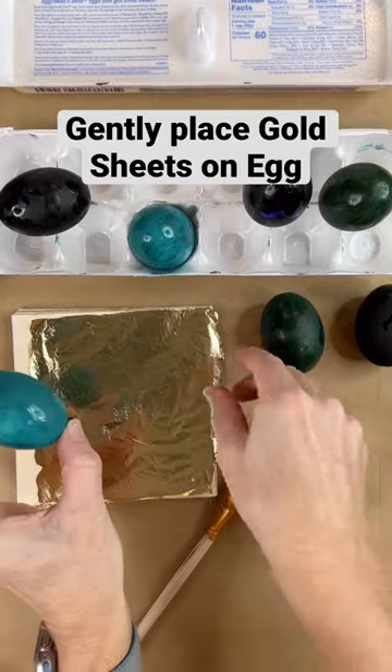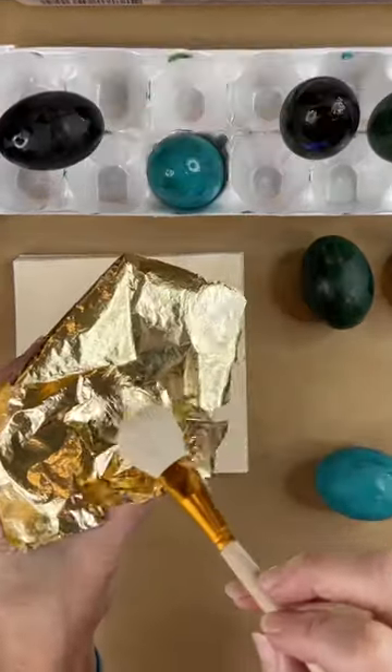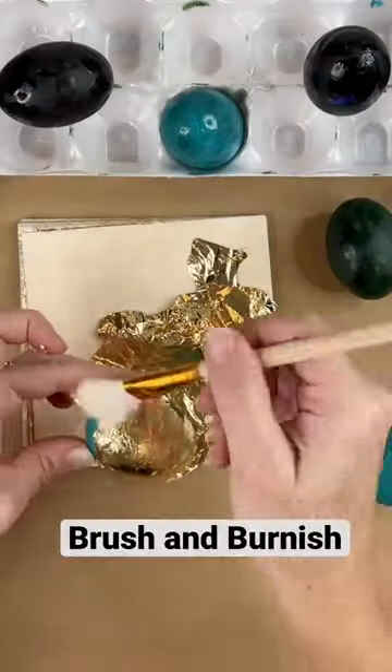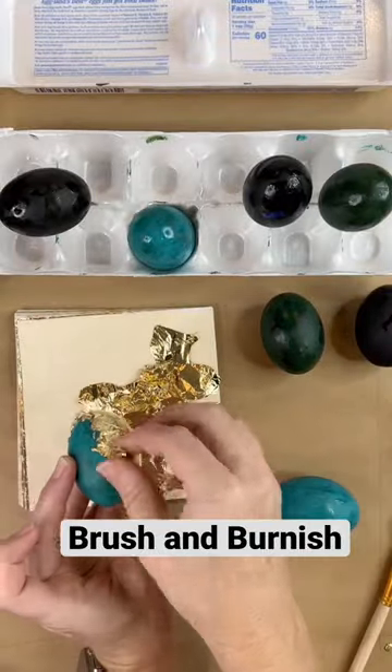Now it's ready to add your gold leaf and this is where it gets really fun. Gently, and I mean really gently, just brush that gold leaf over. Wherever you have that sizing medium, the gold leaf will stick and you can rub off the areas that don't have the sizing medium.